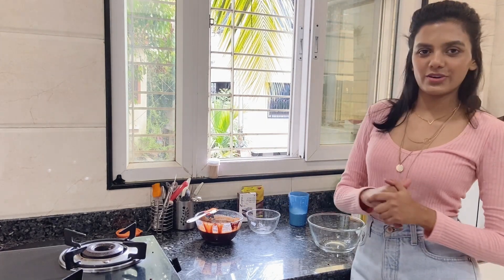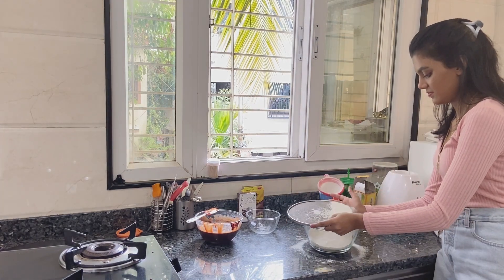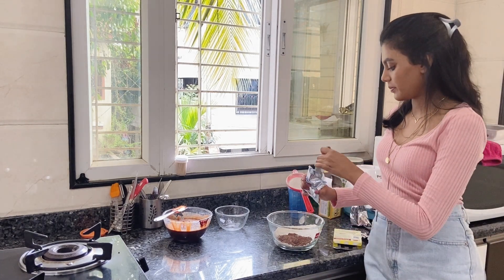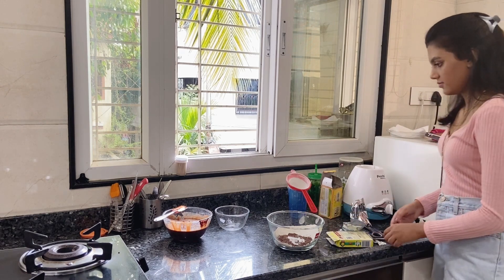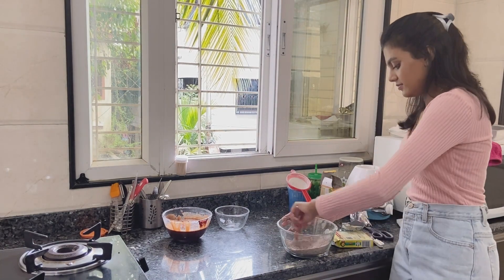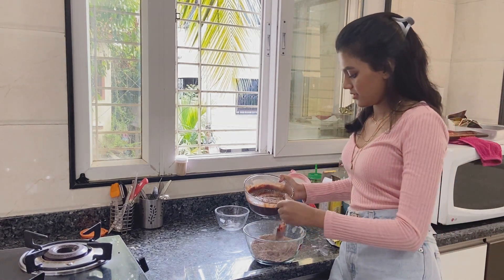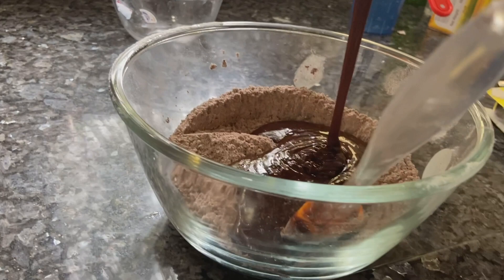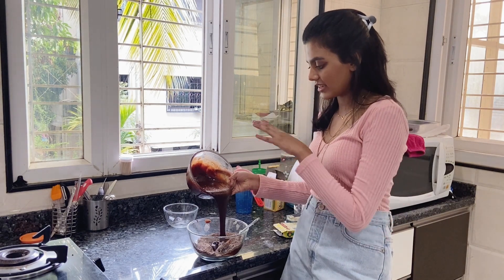Our wet ingredients are all done. Now we're going to move to the dry ingredients — you'll be needing maida. Now we're going to fold the wet ingredients into the dry ingredients. Add the wet ingredients batch by batch and not everything at one time.